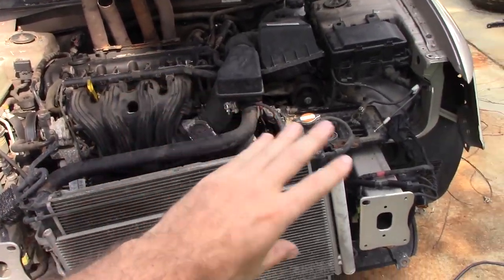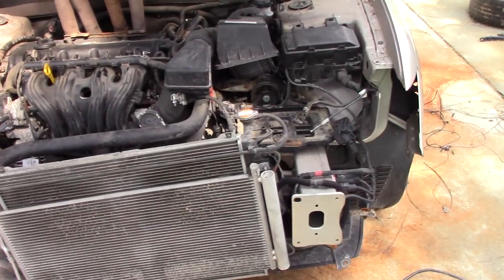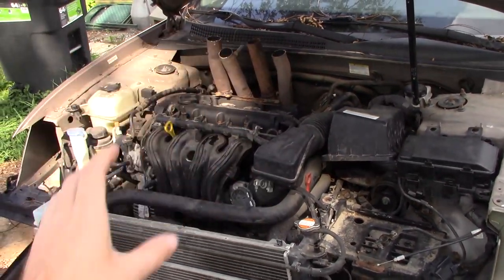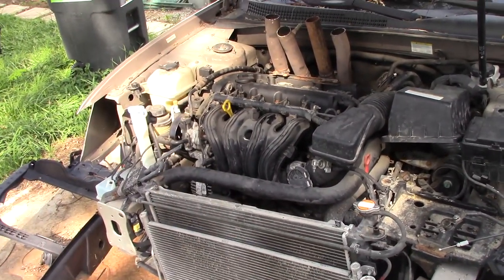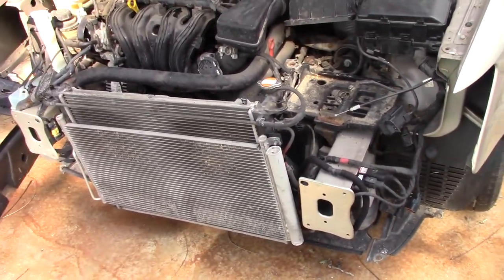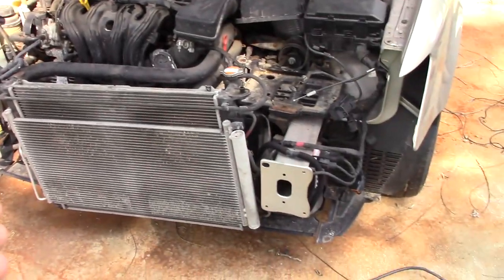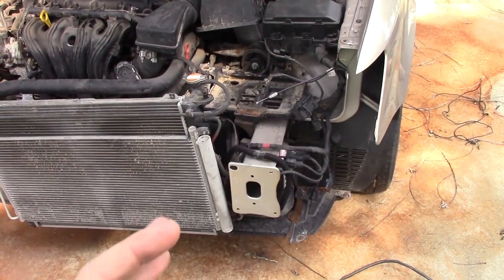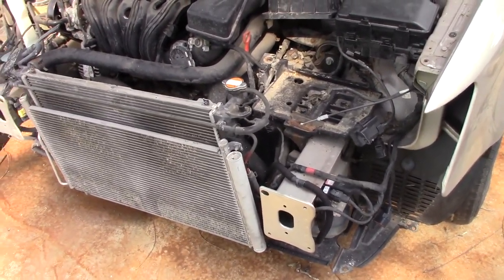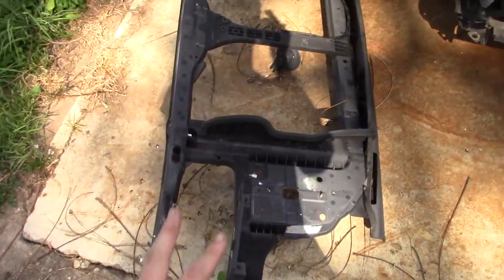Besides putting the headers on, I have done zero research on anything under the hood of this car - haven't looked up anything on Google about these cars for derby. All I did was put the headers on and make sure it ran - that was my number one priority. Now that it runs good, we can build it. We're going to walk through this and basically diagnose and look for anything we can make better or move out of the way.